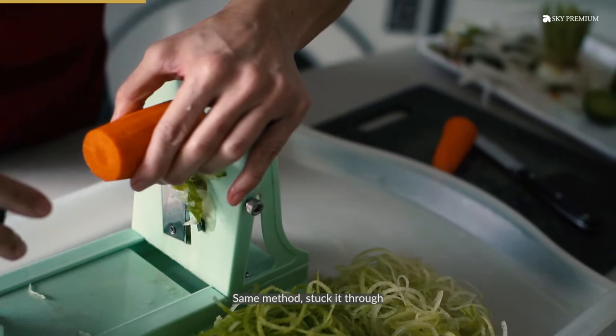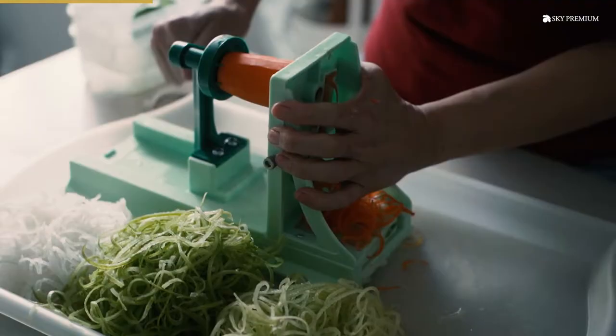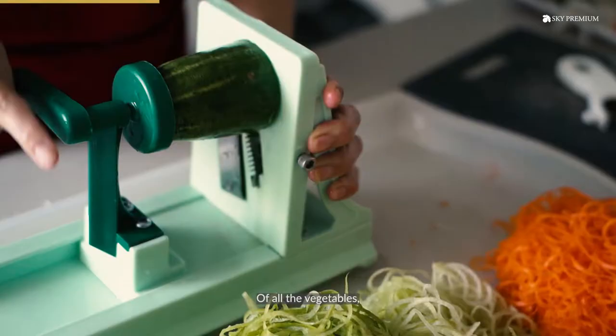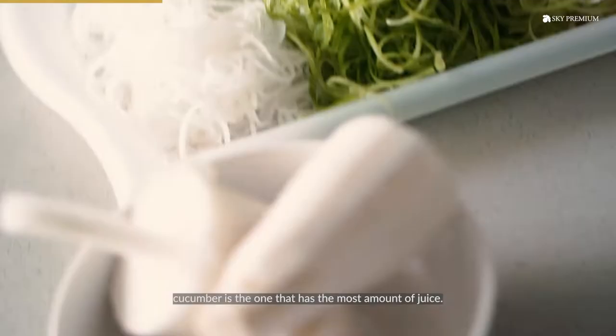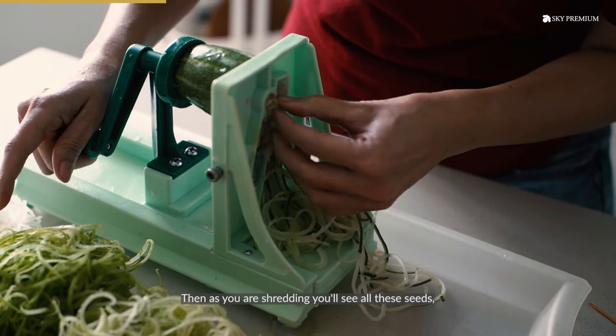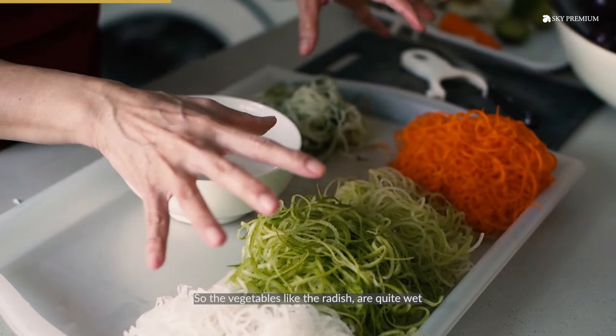Same method — stick it through and then we shred the carrot. Of all the vegetables, cucumber is the one that has the most amount of juice. As you're shredding, you'll see all these seeds — you just need to remove them. The vegetables like the radish and the cucumber are quite wet, so these are the vegetables you need to squeeze the excess water and juice out of.